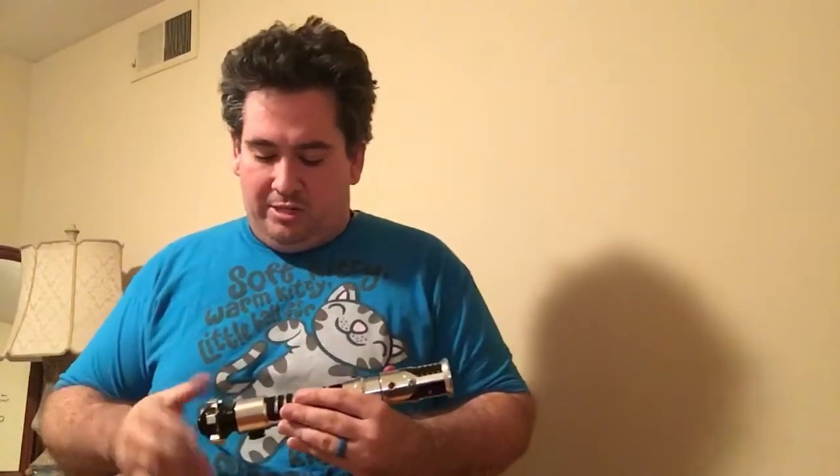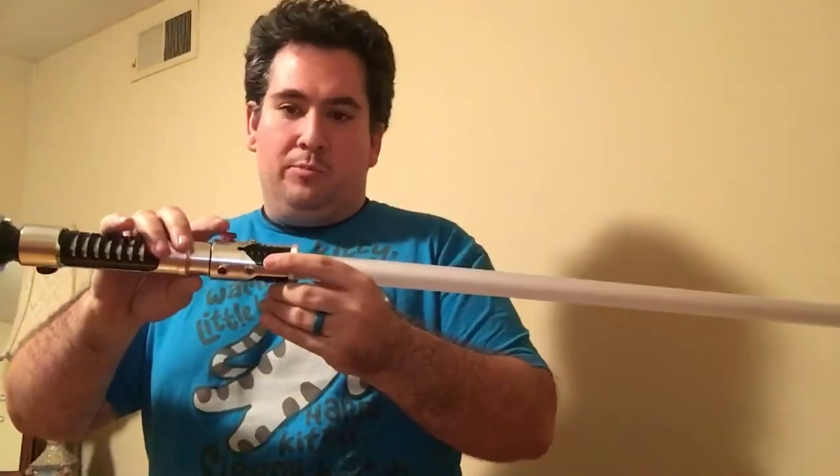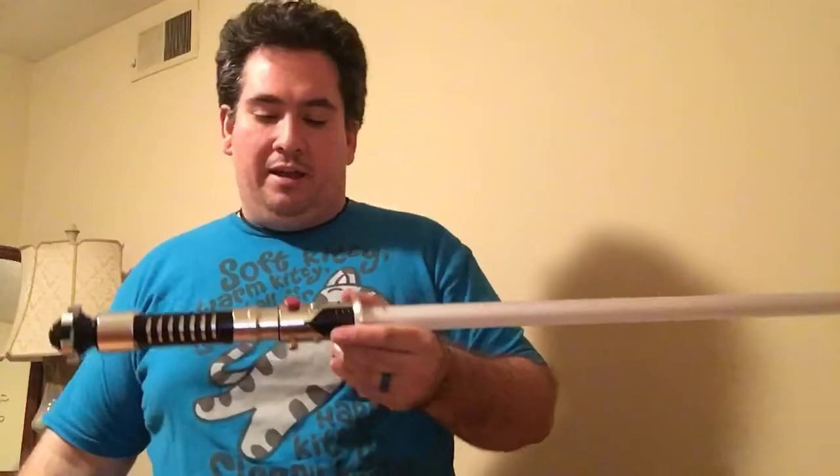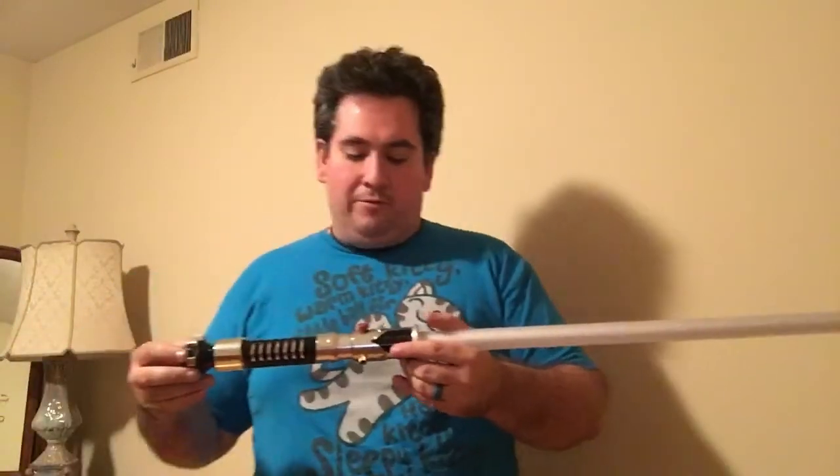On this one, we've got an 18650 battery, a Nano Biscotti V3 soundboard, and a Royal Blue/Blue/White Tri-Cree — the white, of course, is the flash on the clash. On the activation button, I ended up using a Graflex activation button, just because the one that it comes with is just not very good.